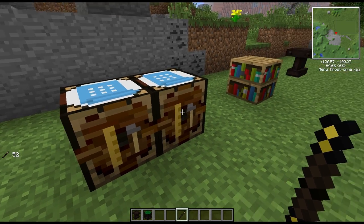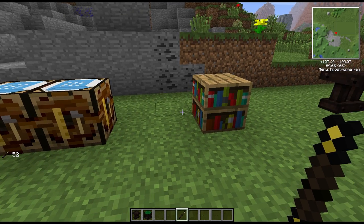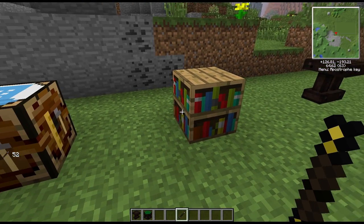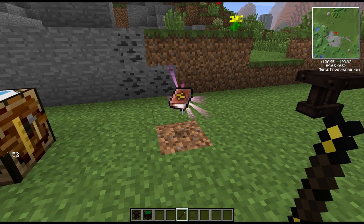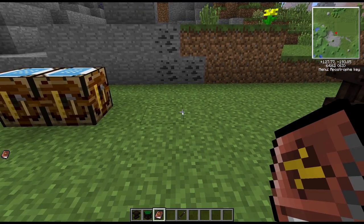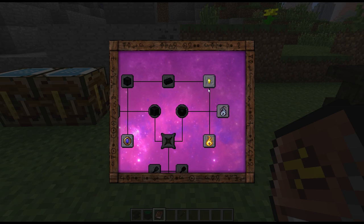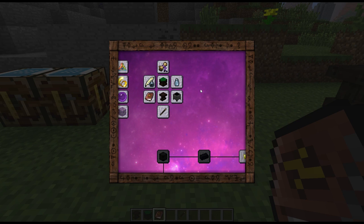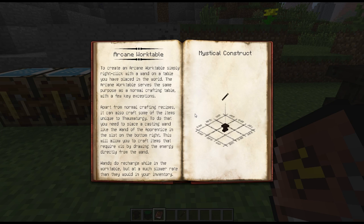One of the other things you're going to want to check out fairly early on is making yourself a Thormonomicon. You do that by making a bookcase, dropping it on the floor, and then right-clicking it while holding your wand — that will turn it into your Thormonomicon. This book has everything in it that you can make and everything that you can research as well, and it's a very cool effect. So what we want to make is the Arcane Work Table, so let's click on that.